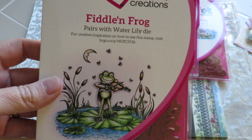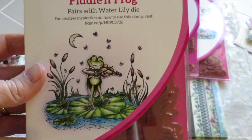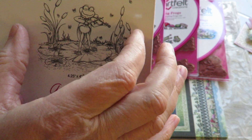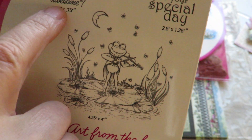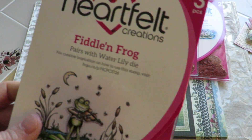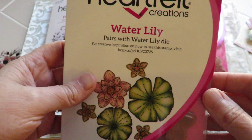Here's the Fiddlin' Frog — there is my guy, I like him so much. And this is more of a background stamp so that you can use a larger image, and 'Relax at Your Special Day' and 'You're Totally Awesome' for the sentiment. So you get three different stamps in the Fiddlin' Frog — quality, well-made American stamps. Water Lily.